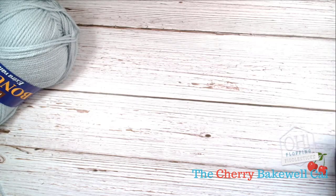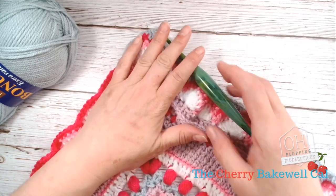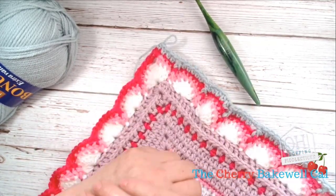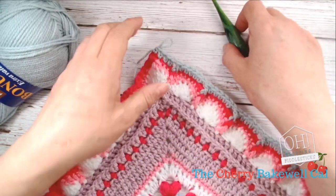On to the next round and we will be working in amethyst. Don't forget I'm working in the alternative colourway, so that means I'll be working in the silver mist. But if you're using the original colourway the blanket was first designed in, then you'll be working in the amethyst.